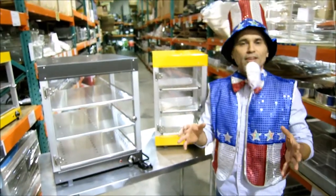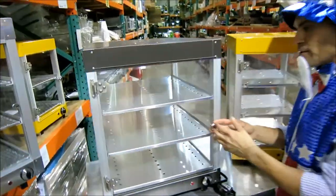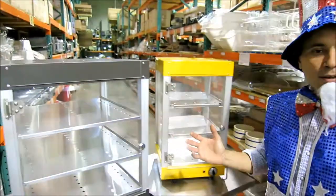Our design is made more user-friendly than the competition. Basically, if you want to remove — maybe you have an issue with one of your plexiglass panels — they're easy to remove. You have three pop rivets to remove, and you're done. You replace your plexiglass.